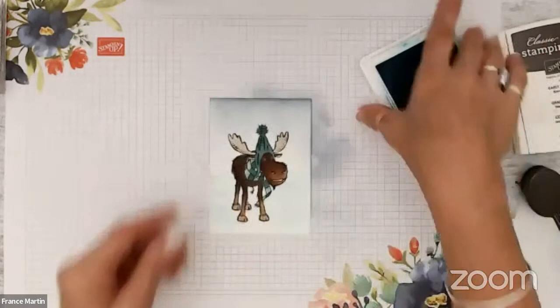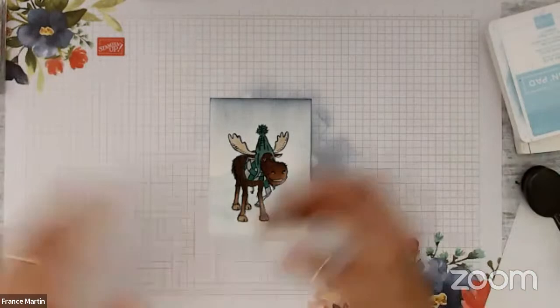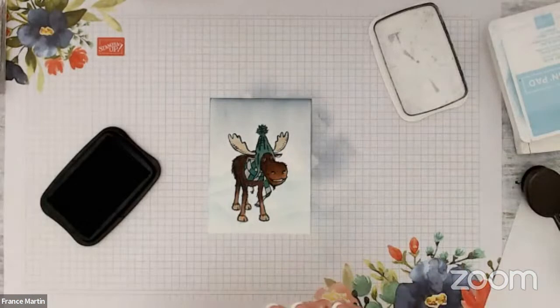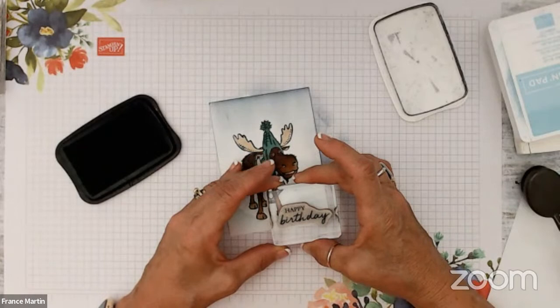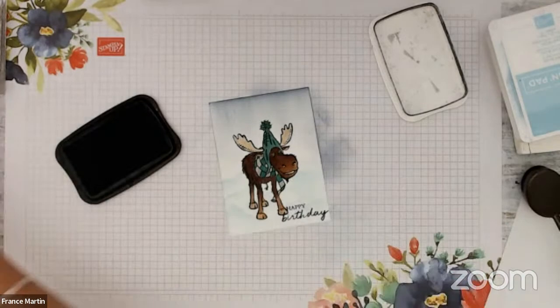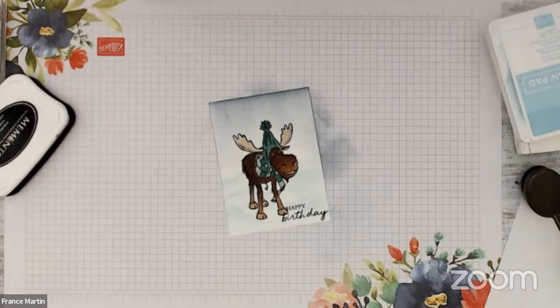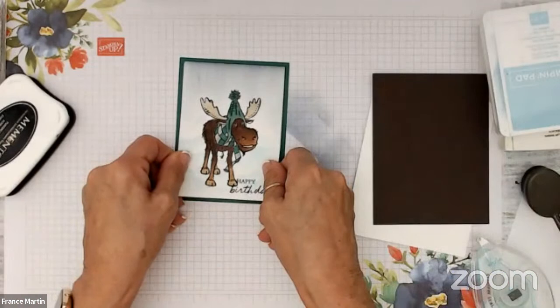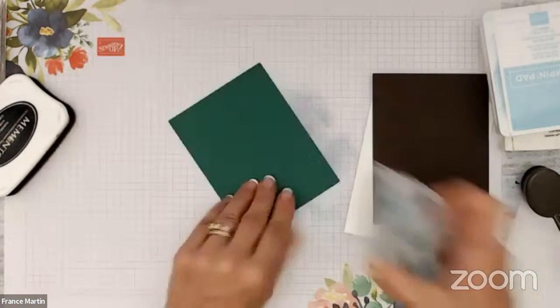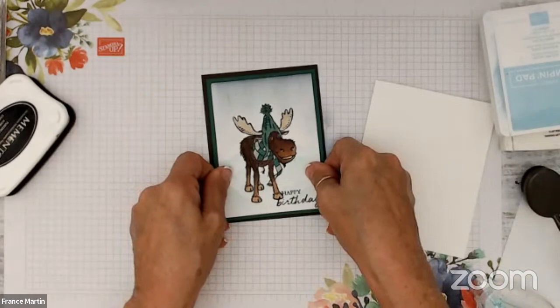Now I'm going to come here and put my happy birthday, stamping that with black memento. Voila. That one is mounted on shaded sprues — I did use the soft succulent circle but the dark one did look good with the shaded sprues. Then on top of this I'm going to share another way of doing masking inside the card. But the masking is more of a spotlight inside. So we're going to do this here — for the spotlight.